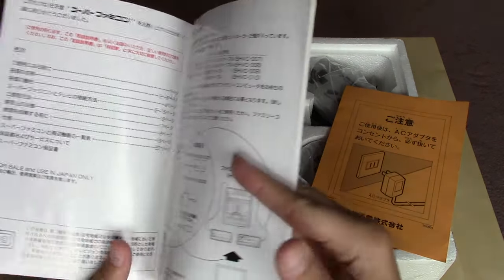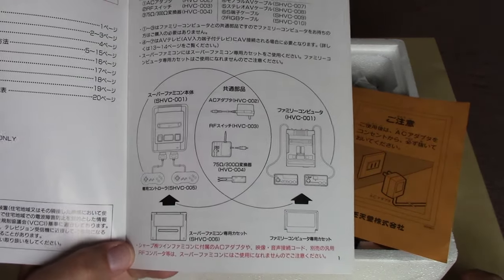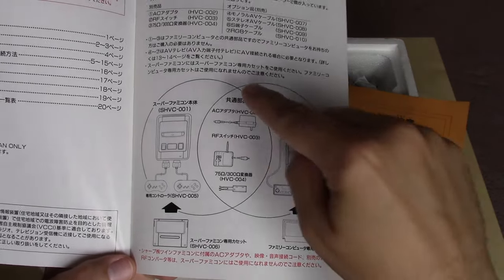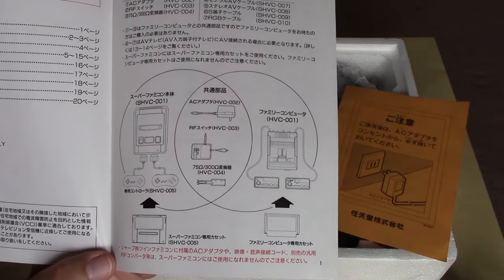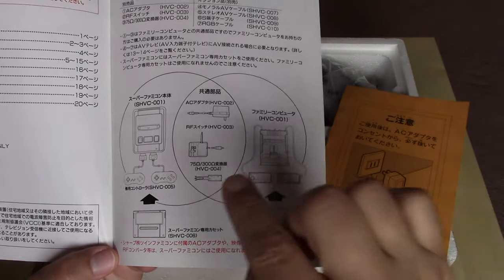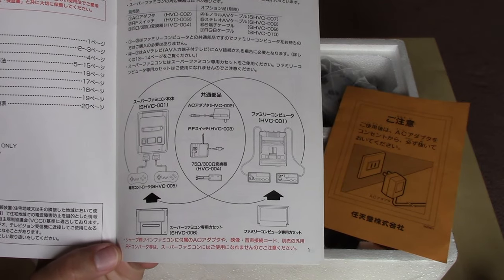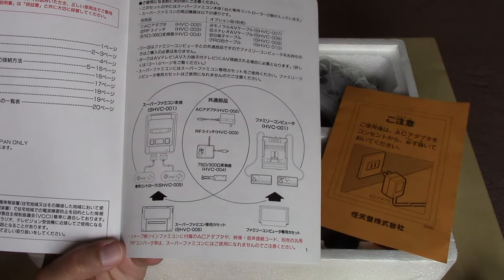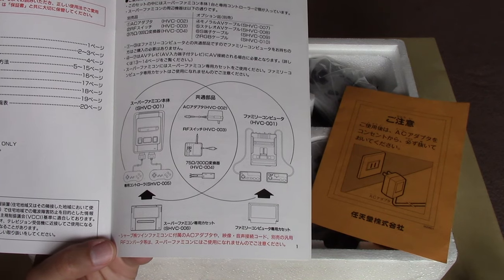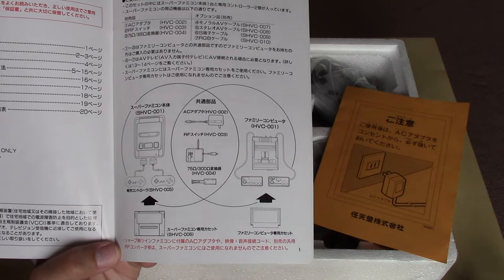The instruction manual has a diagram of what's included with the system and a Venn diagram showing what is common between the Super Famicom and the original Famicom, indicating that you can use the AC adapter, the RF switch, and the adapter if your TV had that kind of hookup. Brand new with the Super Famicom was also a multi-AV out with composite video and stereo audio. They're not mentioning that too much in the manual, but I'll show you the cable I have for that.